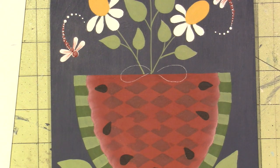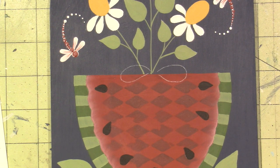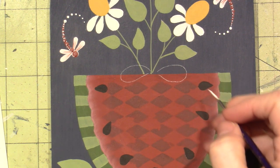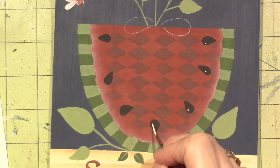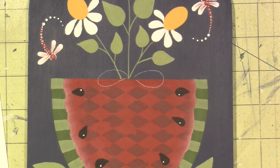Back to the watermelon. The directions say: paint the seeds, dot them with a titanium white highlight, base the rind, paint the checks, and shade along the outer edge. I'm going to do what I just did to the dragonfly — use my liner brush with a little titanium white and dot a highlight on these little seeds. Just a random little dot — I think it looks cute.